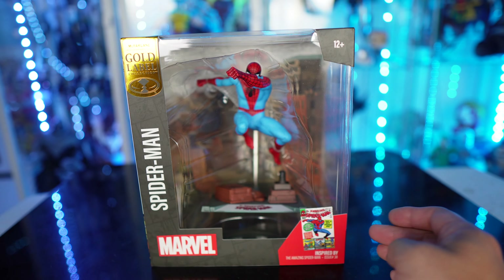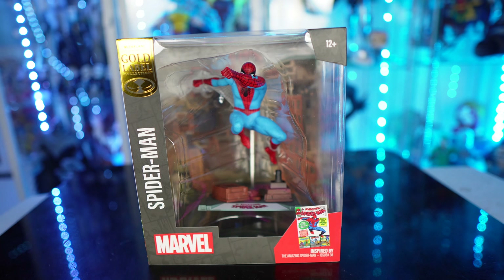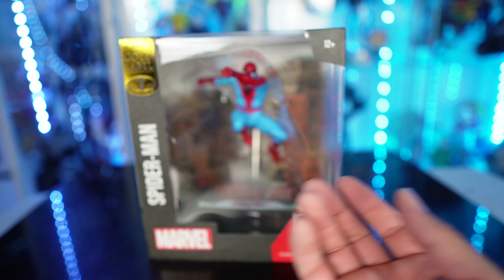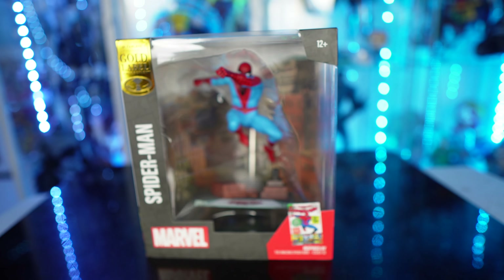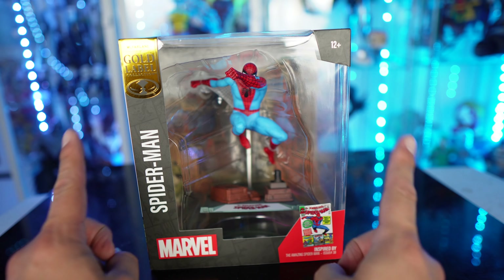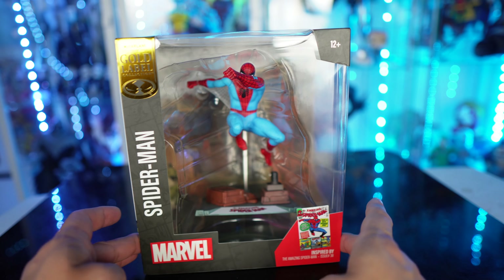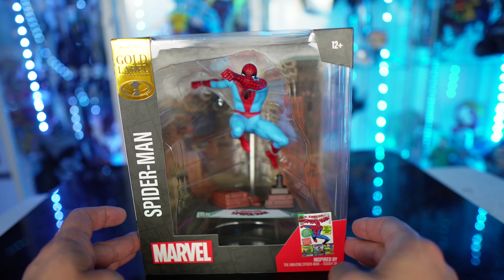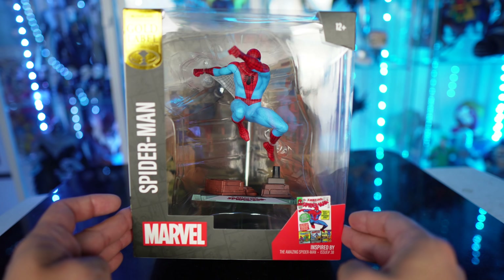The other one that came out was inspired by the McFarlane Spider-Man number one. So you can see this is the one that came out before — I did a review on those. But this is the 1/10 scale one again. McFarlane's doing statues at 1/6 scale and 1/10 scale. I got this at Target, and I don't know if these gold labels are exclusive to Target or how they're doing the gold label for these.